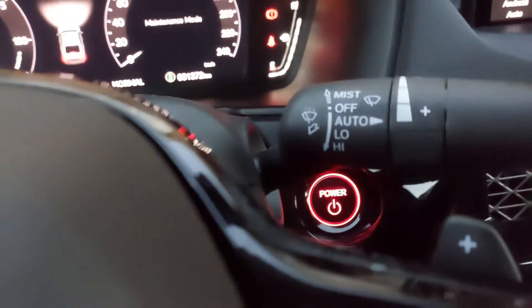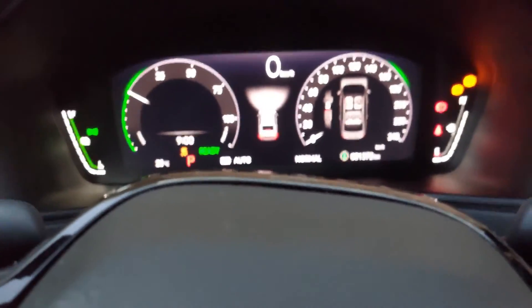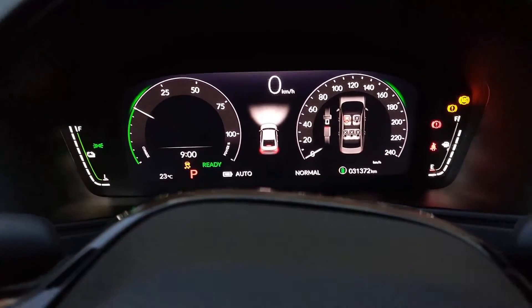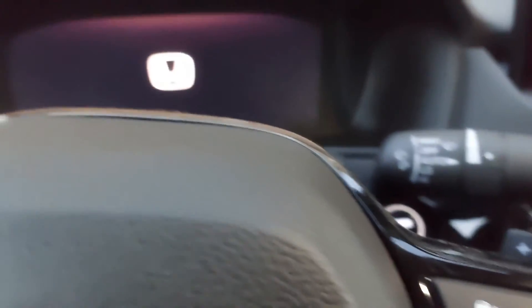Then press and hold the brake pedal and place it back into park. Let go of the brake pedal, hit the accelerator twice, hold down on the brake pedal, and hit the power button — the engine should start after that. After you're done, just hit the power button to turn it off and that's it.